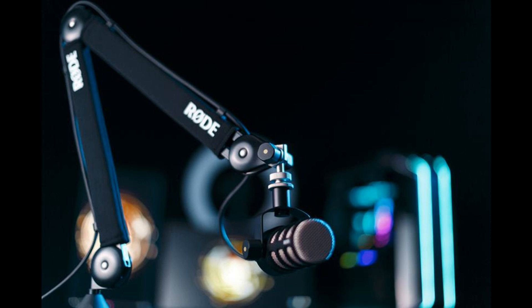Supports a wide range of microphones, from 94g all the way to 1.2kg. Integrated cable management system to manage and easily conceal both XLR and USB cables. Compatible with all standard microphones and shock mounts.